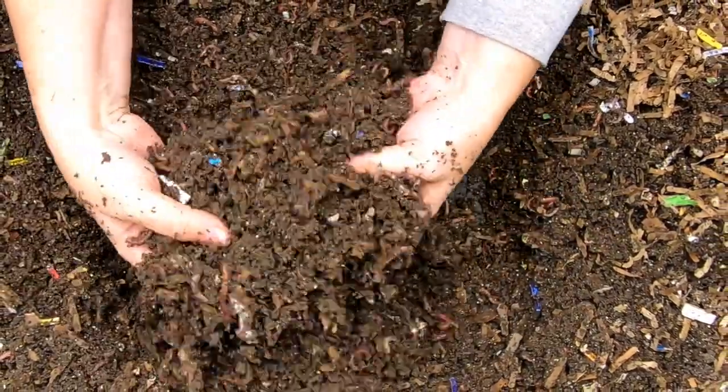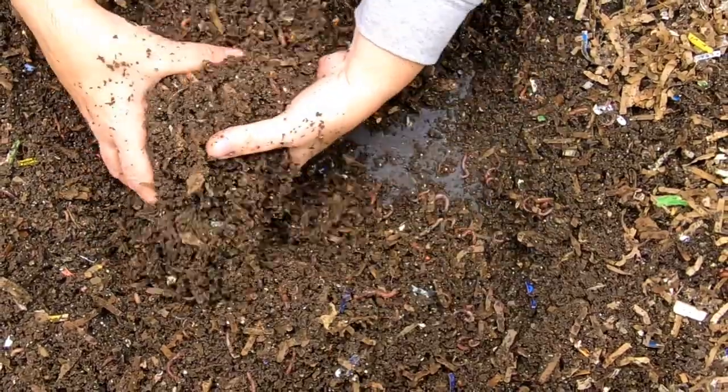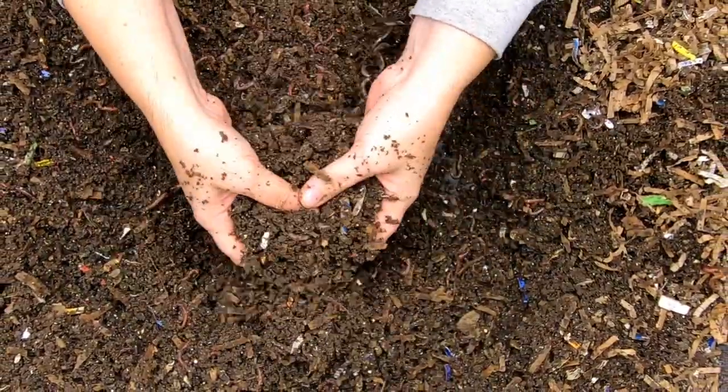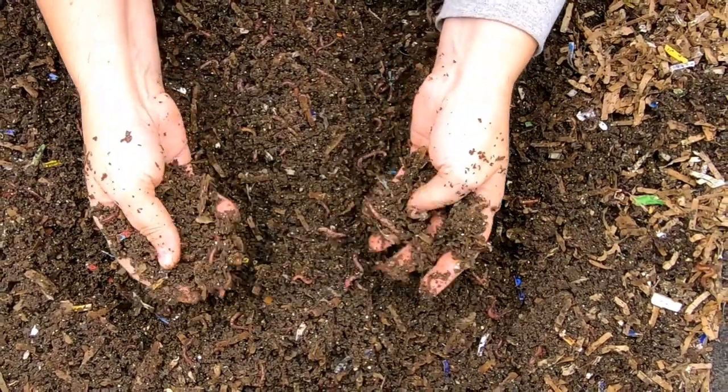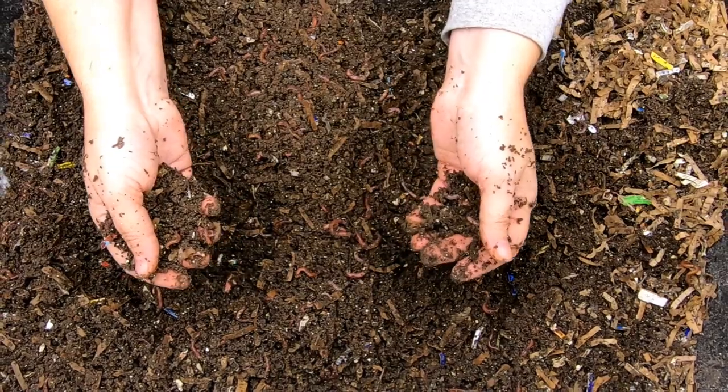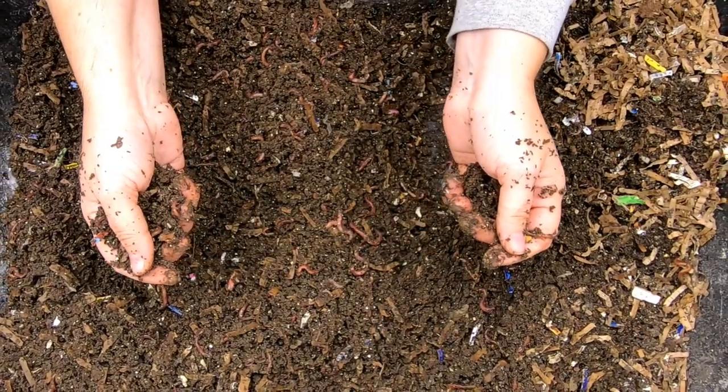They actually seem about the same, quite honestly. I haven't been feeding them intensively — they get probably a cup of food a week, and there's probably a pound, pound and a half of worms in here: the Red Wigglers, the Blue Worms, and the European Nightcrawlers.